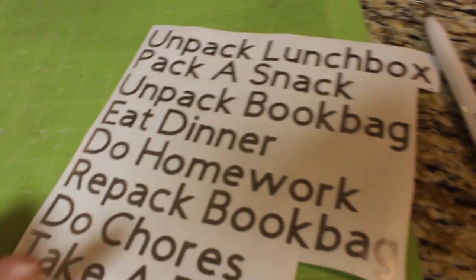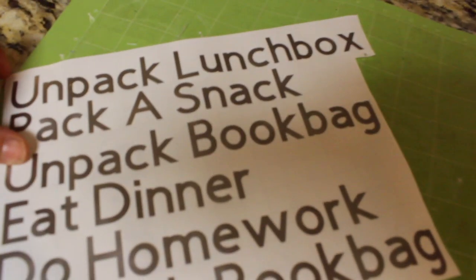This is where you see me printing on my Cricut Maker. I have created all of these files for you guys and they're all listed in the description below — you can download them for free and print these out exactly the way I have them, or of course customize them to your particular chores.